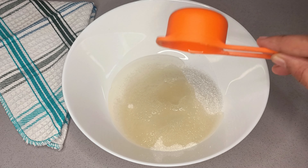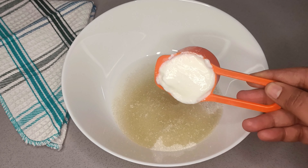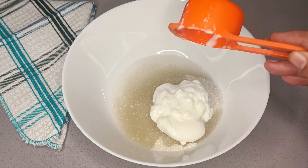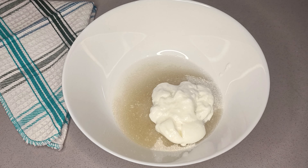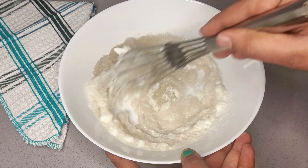Now, let's make 3/4 cup of the batter. Add 1/4 cup of refined oil. This refined oil is not good for you. Add 1/4 cup of fresh ingredient.